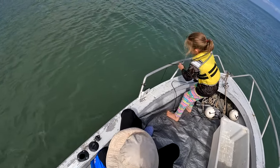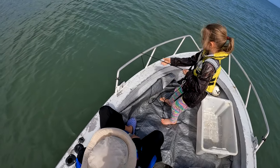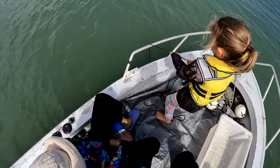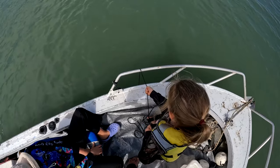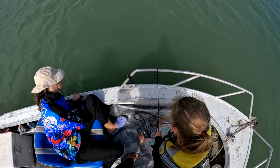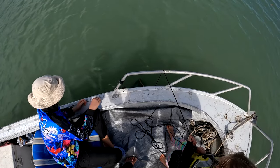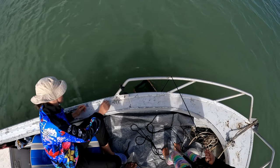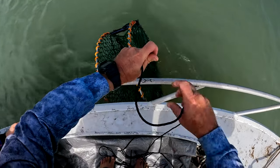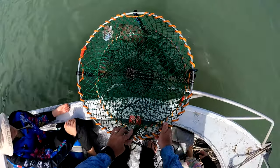All right, pot three for Hayley. So far only Jennies — let's see if you can catch a buck. Keep going, keep going, you can do it. Can anyone see any crabs in there? Good job darling. Let's see what we got. It's all just Jennies out here.